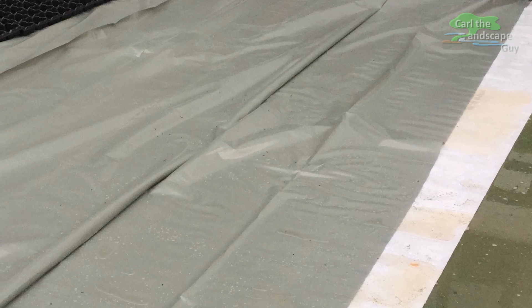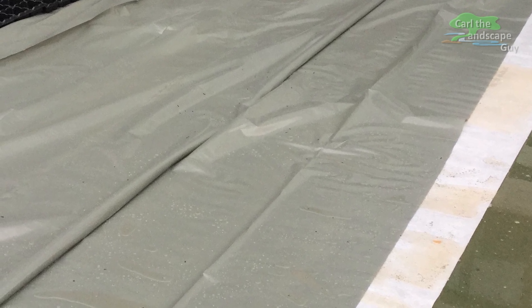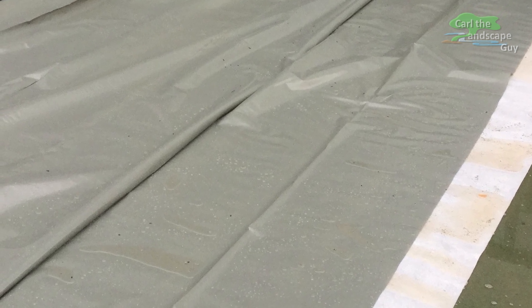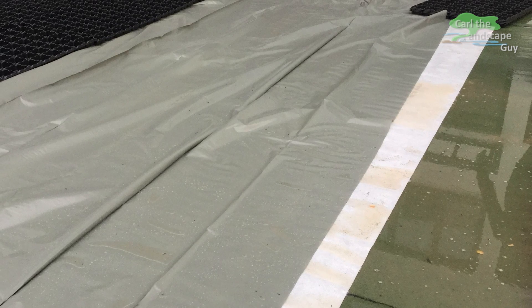For this construction, a so-called slip layer of PE sheet is placed next. Over time, horizontal forces can occur and the slip layer is supposed to absorb these tensions. Because of the sheet, the entire roof structure can slide on the fleece if necessary.